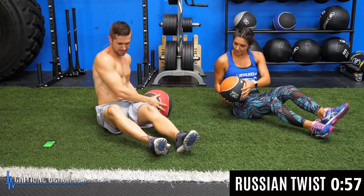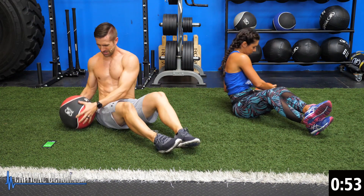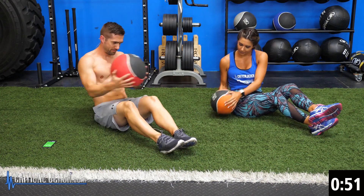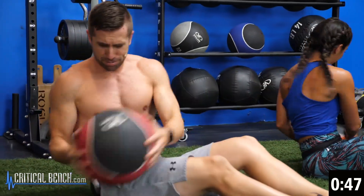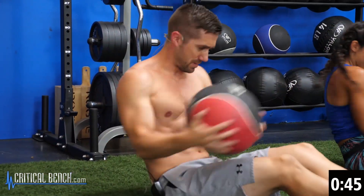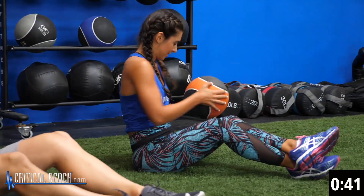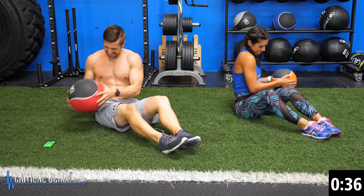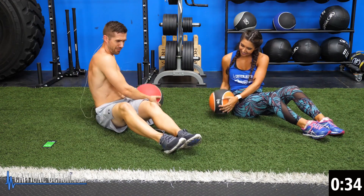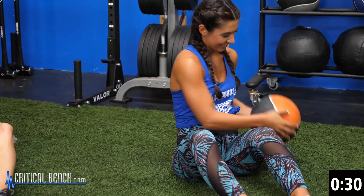One minute. Twist — here we go. This one's not as bad, it still hurts though. Get some good rotation in there. Coming up to that halfway mark, keep going. Halfway. Thirty seconds to go.